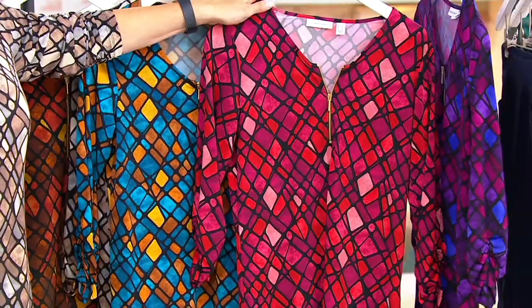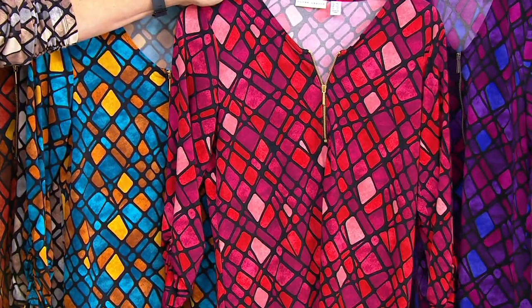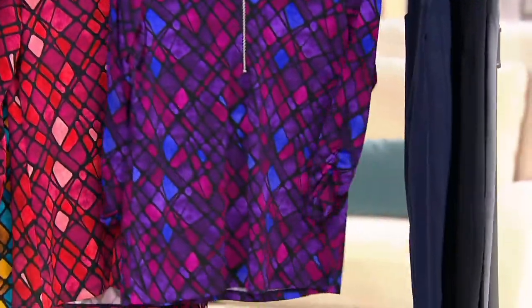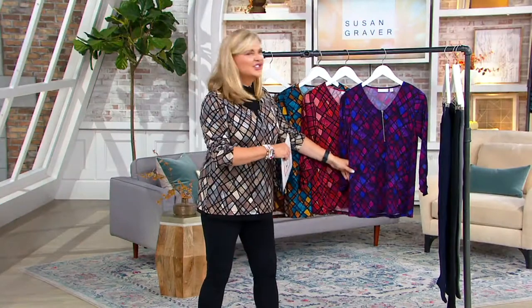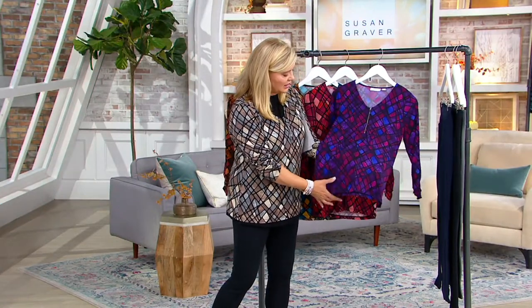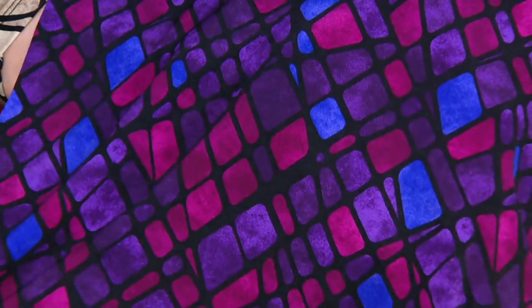Here's berry — how pretty is that berry? Look at that with the ruching at the sleeve and that zipper — it's just like that modern, clean look. Love the purple. Our purples go out the door so quickly, so grab the purple if you can. It's not so dark and dreary because you've got that kind of fuchsia-y, and then the blue in there — that regal, royal, bright, stunning blue.